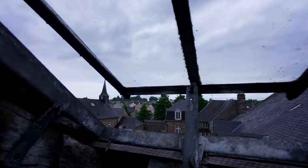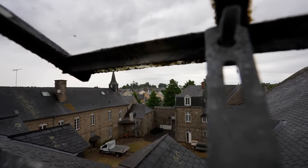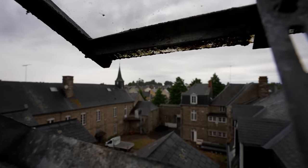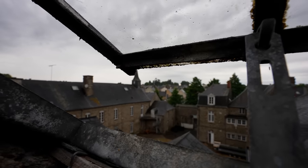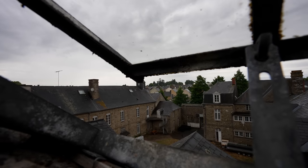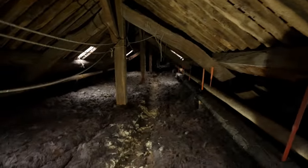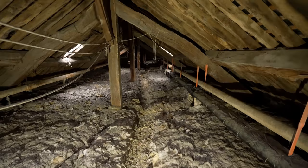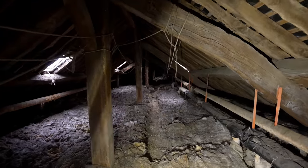Let me try and show you all whereabouts we are. You can see the spire, the bell tower — very nice. Let's keep going and see what we can find.